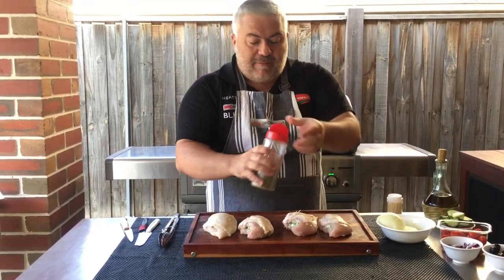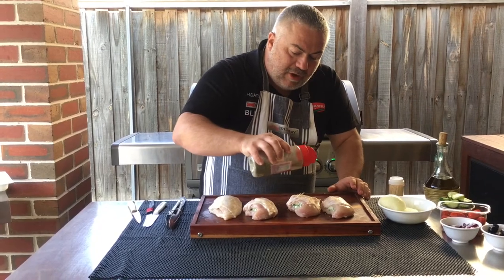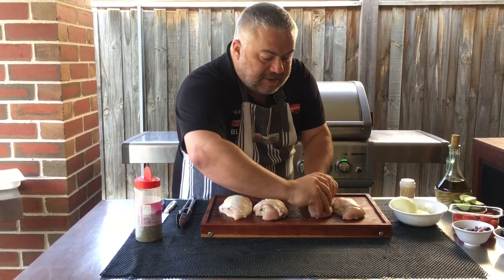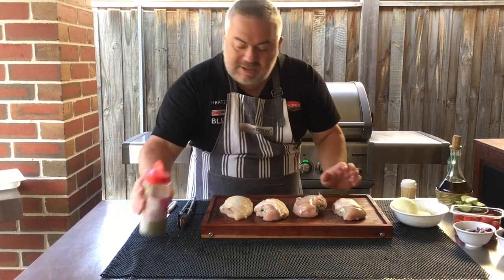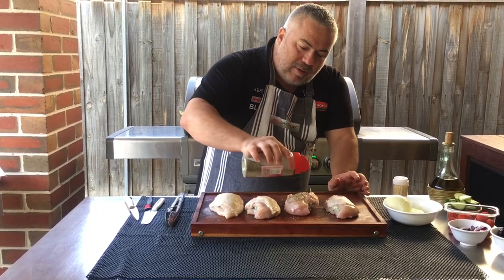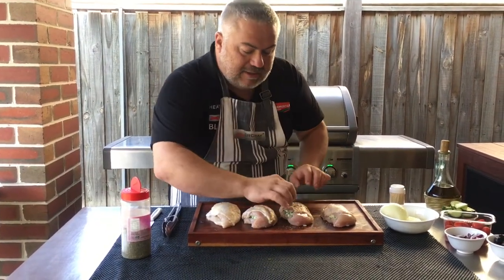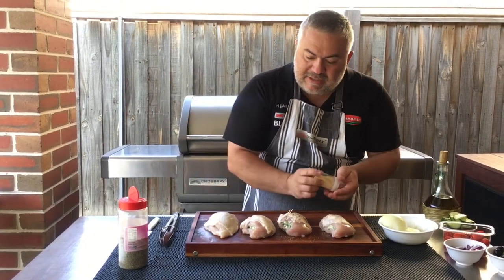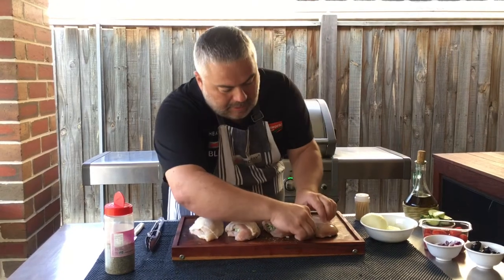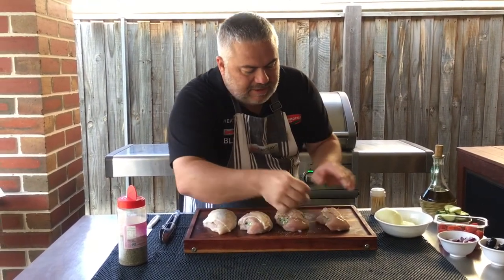I'll prepare each one of the beautiful chicken breasts just like that - three sticks: one either side and one in the middle to hold it together. Nice and easy.